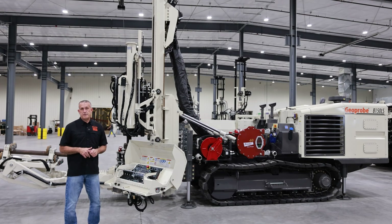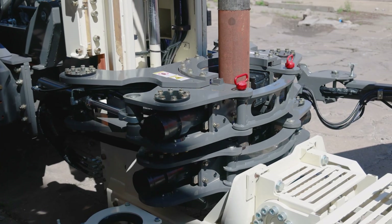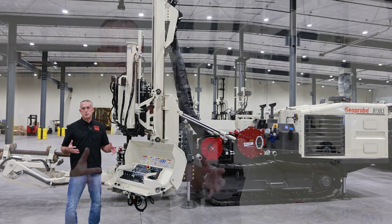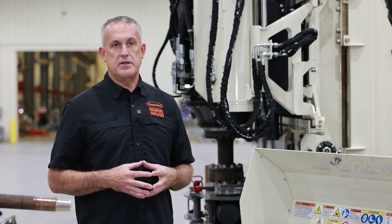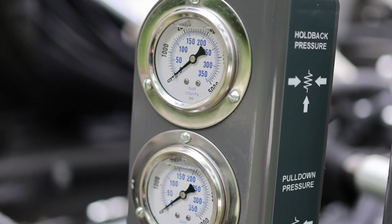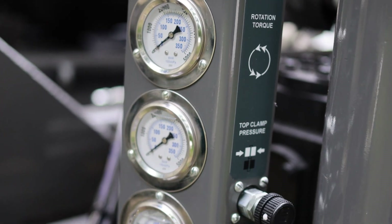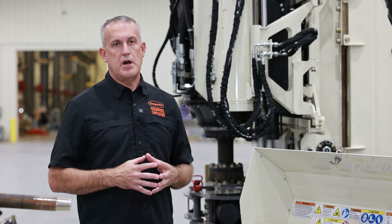Another thing we've done is redesign the breakout. It now has almost twice the clamp force and twice the breakout torque of the previous version. The breakout is now rebuildable, so instead of replacing the entire breakout when it starts to get loose, you can rebuild it and get increased life. We've also moved a lot of the sensitive electronic components up and out of harm's way, increasing reliability in the field. Operator feedback metrics such as down pressure, pull back, rotational torque, and clamp pressure are now mounted on analog gauges that are easy to glance at while drilling.